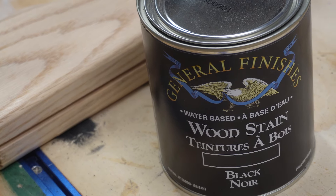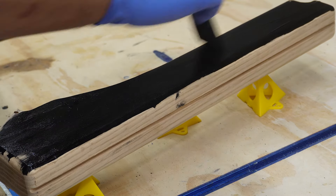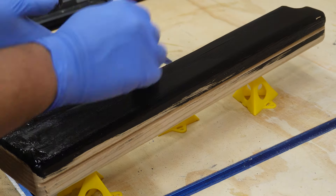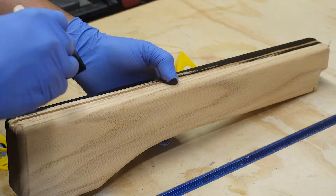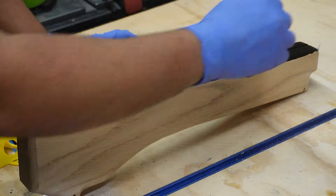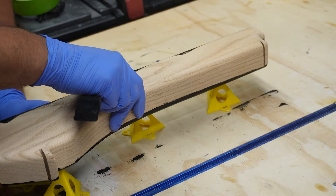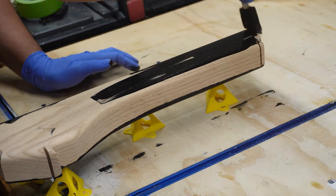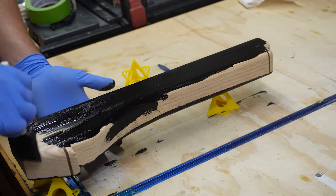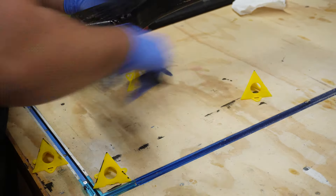It was finally time to stain. I went with a General Finish water-based black pigment. I tried this on a test piece first and was happy with the result. Using a foam brush, I worked it into the wood. The client wanted the wood pattern to show through, so oak was the perfect choice. The Varathane finish I used on my previous video was actually really bad — oil-based, longer cure time, and very strong smell. This one, however, is great to work with. I applied two coats: one soaking coat and one finish coat, and it turned out perfect.